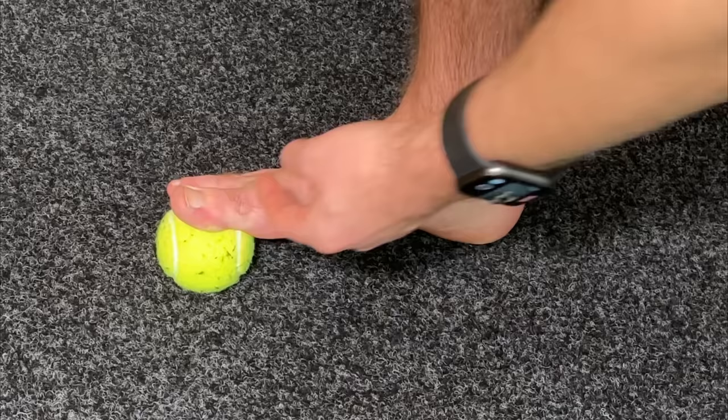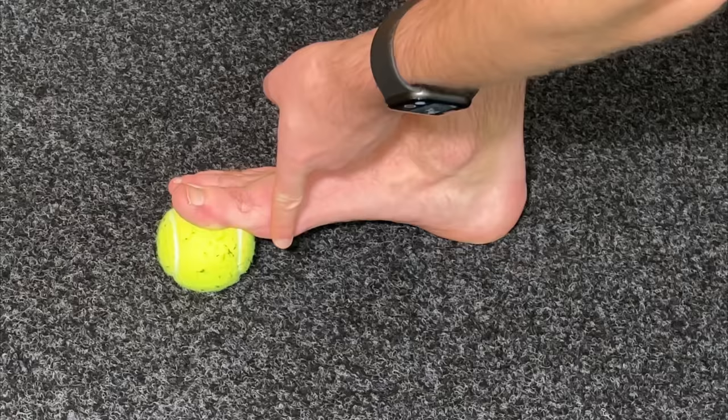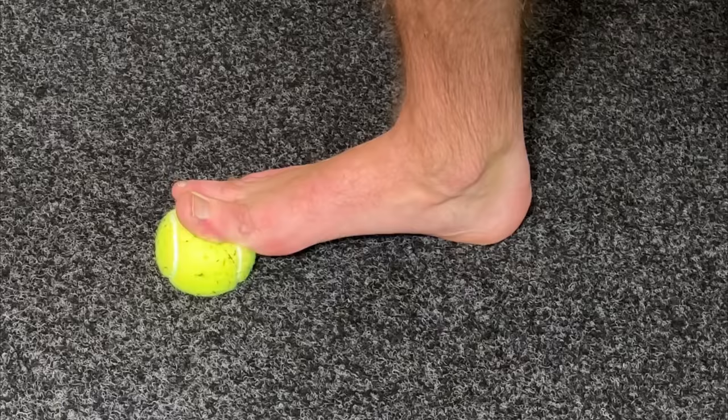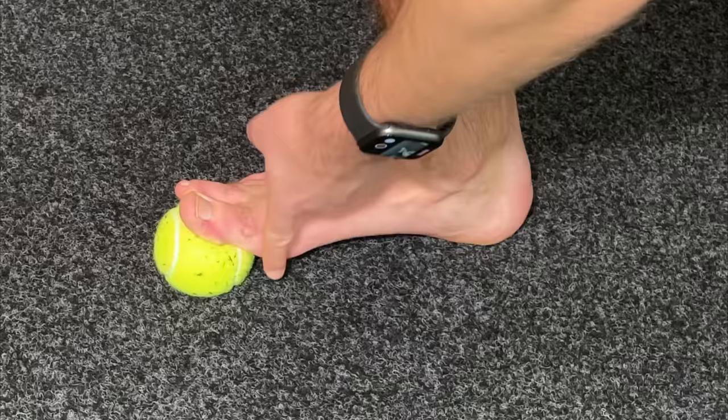The first movement, we're going to try to take the big toe upwards into dorsiflexion. Once we are in position, I'm going to take the ball of my foot and my heel and drive them downwards towards the floor. When you do this, that toe is going to come upwards and you'll feel a very deep stretch, even more so into that second joint. Focus on going into a very deep, comfortable stretch and then holding for about 15 to 20 seconds. Repeat this for about three to five repetitions, trying to drive down further each time.